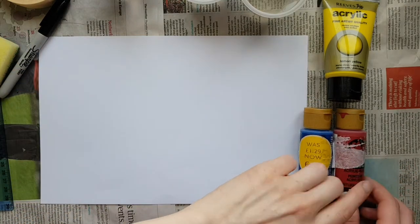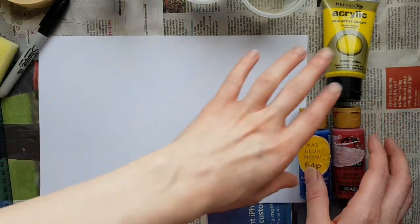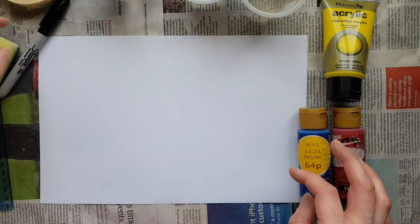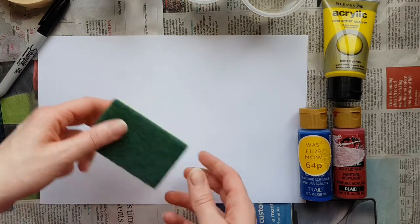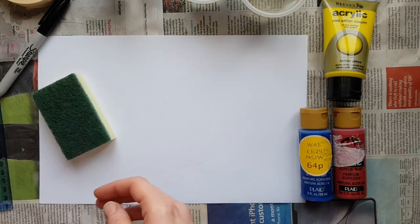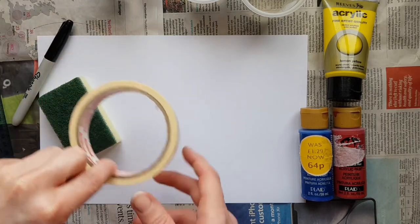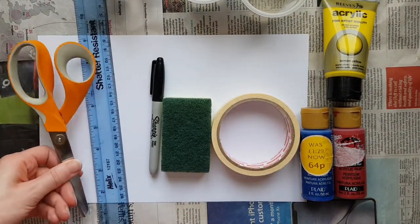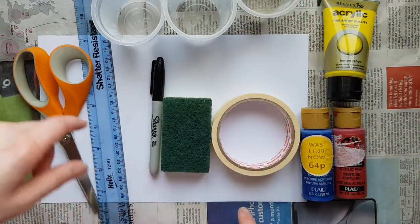To do our Mondrian inspired sponge paintings we're going to use three paints — a red, a blue, and a yellow, which are the three colours that Mondrian often used, but you can use any colours you've got to hand. We've also got a sponge, a pair of scissors to cut the sponge with, a black Sharpie pen, and masking tape. And then we've got some pots to put the paint into and your piece of paper to print onto.